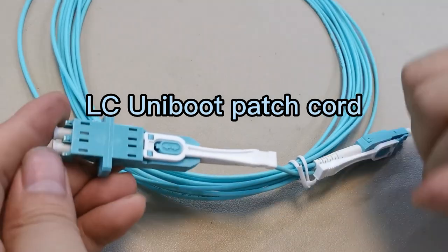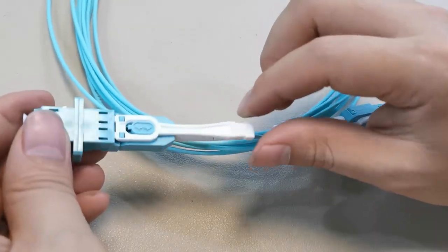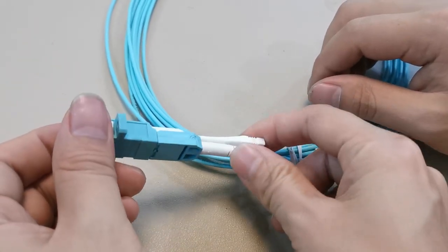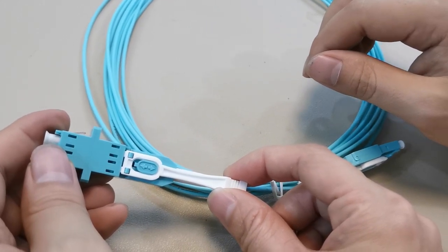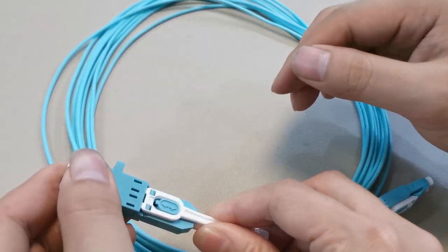This Uniboot LC connector can be used in high density panels. It has a pull stick, so when installed in a high density panel plate, you can use this pull stick to pull it out.